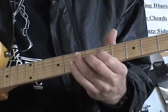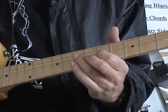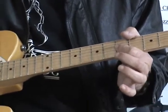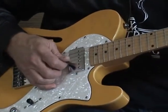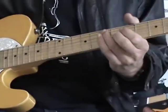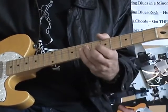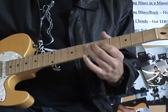5th string, 7th fret. 4th string, 5th fret. 4th string, 7th fret. Index finger — actually, you just want to go on the 2nd and 3rd string, barred like that. Don't hit the bottom string. So we go up, and then you wind up with your ring finger on the 4th string, 7th fret. Back to your A note. Hear that?